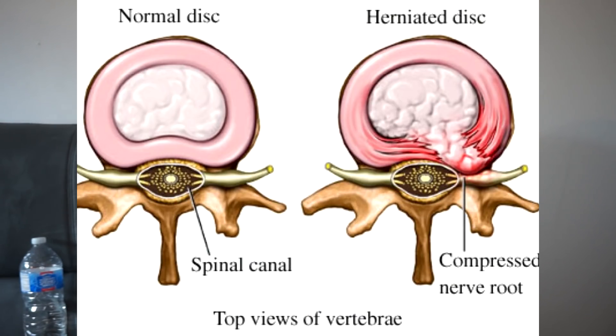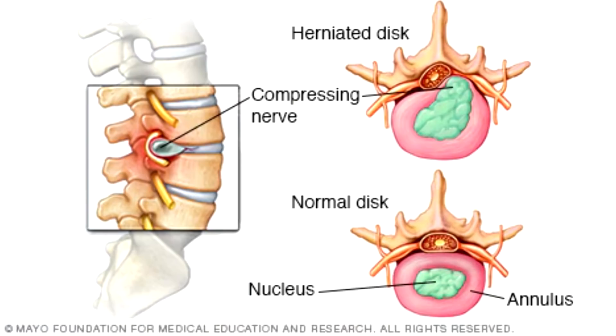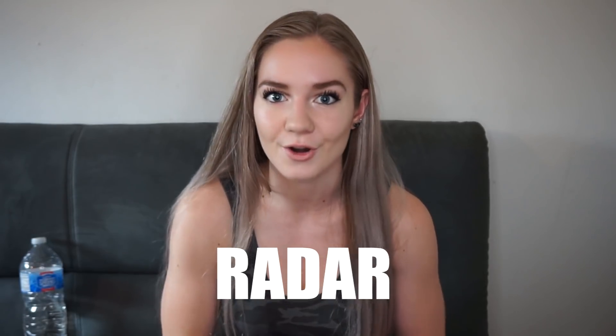Some research has shown that lumbar flexion can result in some lower back pain, or in worse cases be an injury mechanism for disc herniation. For those who don't know what disc herniation is, it basically occurs when the soft center of a spinal disc pushes through a crack in the tougher exterior casing of the spine — I'll insert a picture so you can see what I'm talking about. This can lead to discomfort, pain, numbness, and nerve irritation.